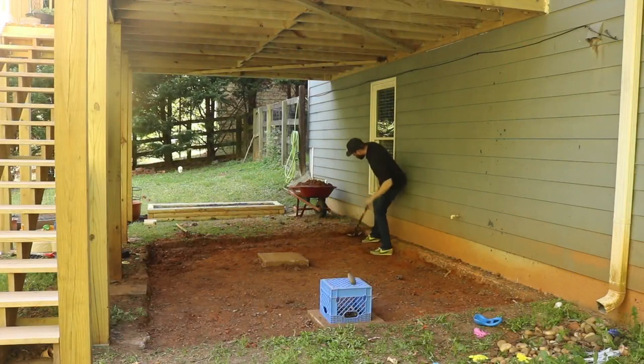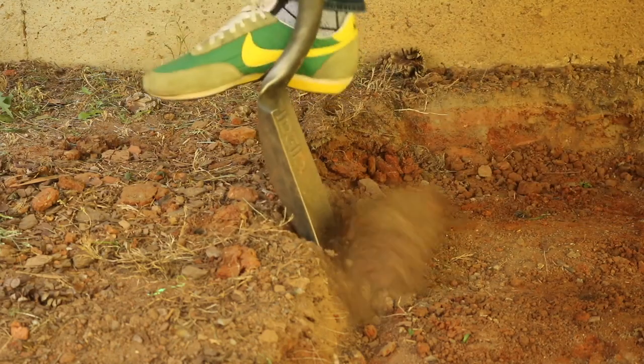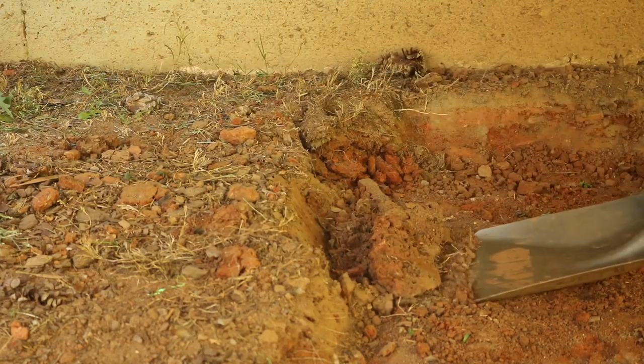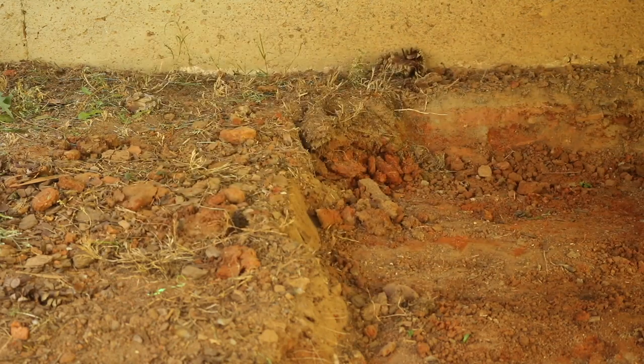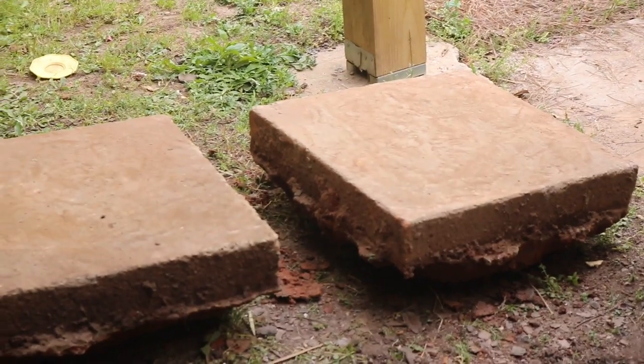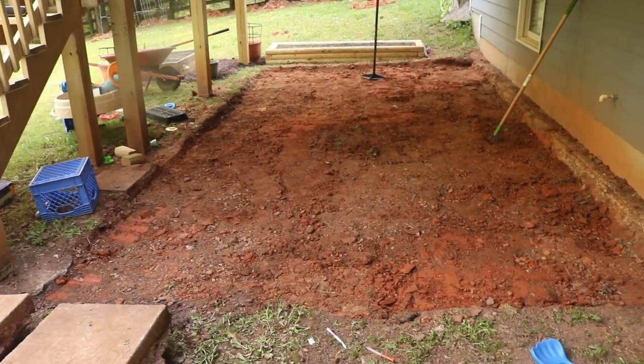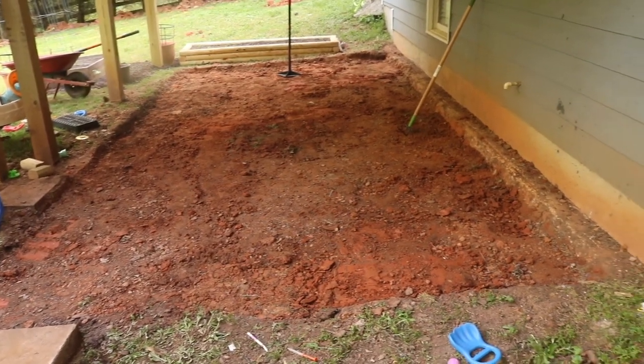The first part of building this paver patio was digging. My wife dug 99.9% of it while I was at work, but I had to get some on video, so here I am doing my 0.1%. There were a couple of big stones we had to dig out that were supports for the old deck, so those had to come out too.